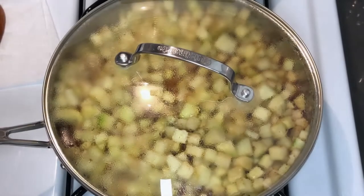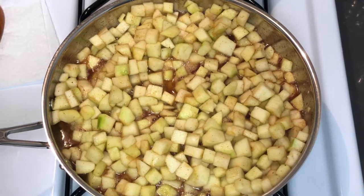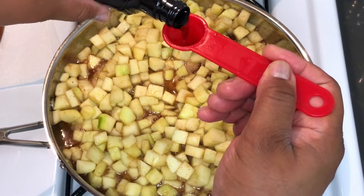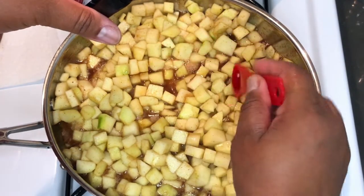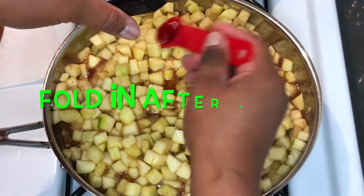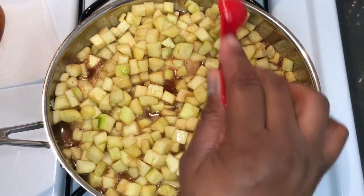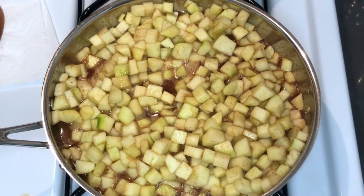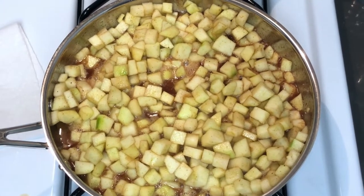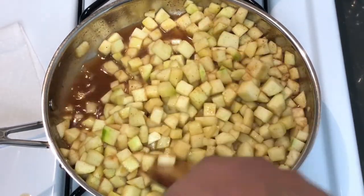Before we go, I have to add the two and a half teaspoons of vanilla — I almost forgot! There's two and there's a half. Let's get that mixed in there. This smells so good.